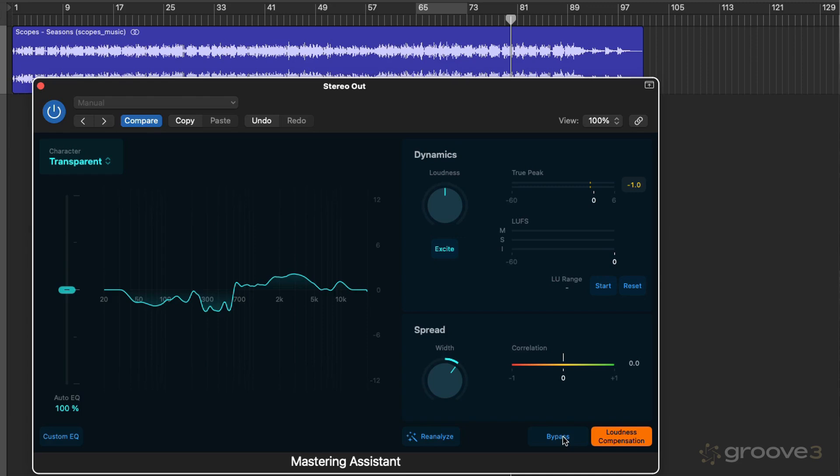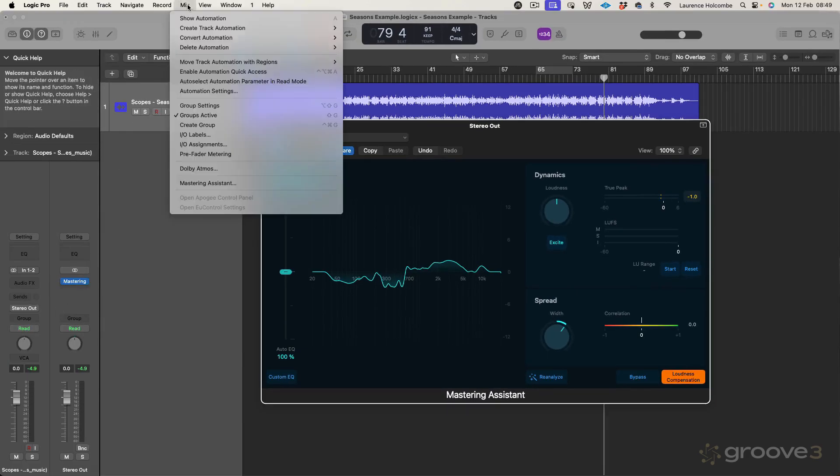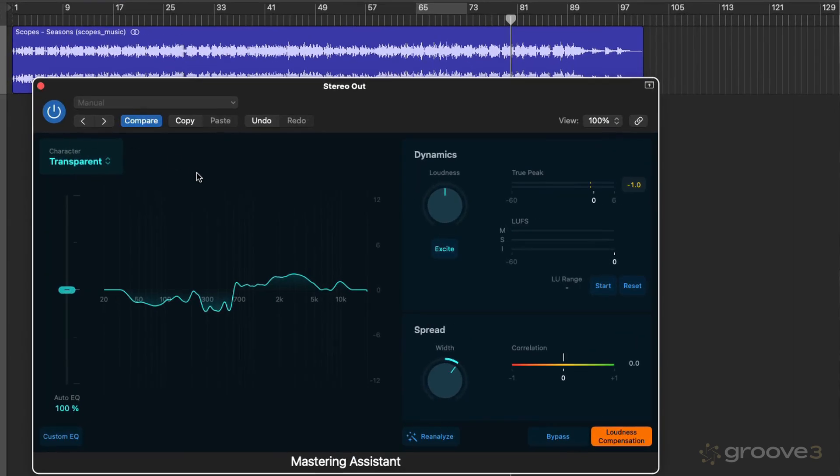So that's our first video on Mastering Assistant. What we learned is that Mastering Assistant is an automatic mastering tool — basically the front end of a mastering chain, which is generated when you analyze the track. We can add it from the Mastering tab or from the Mix menu. We play the track — either the whole track or a specific section, often the busiest part that best represents the overall piece. When we load it up, it analyzes and creates a master chain under the hood. We talked about the Character menu up here to change the type of processing, and the Auto EQ, which shows the EQ curve that's been created. We can boost that or bring it down — all the way to zero means no processing applied, so flat.